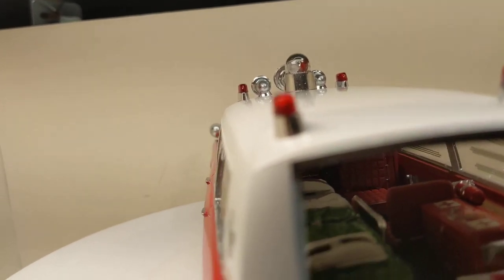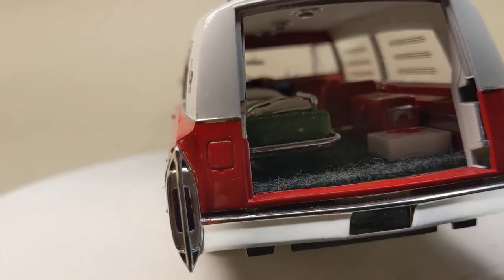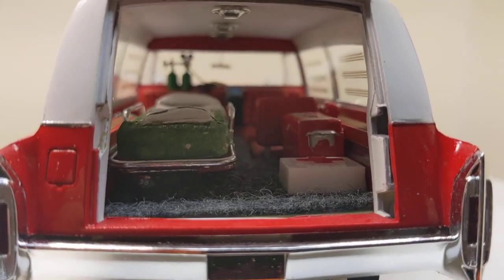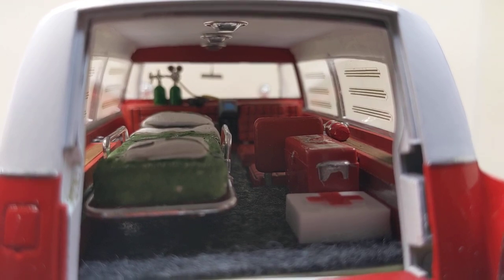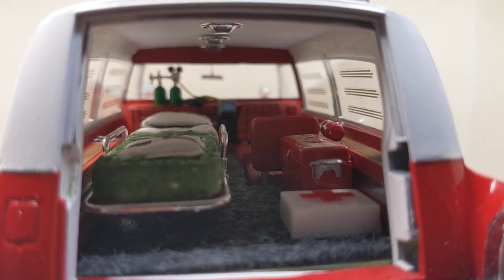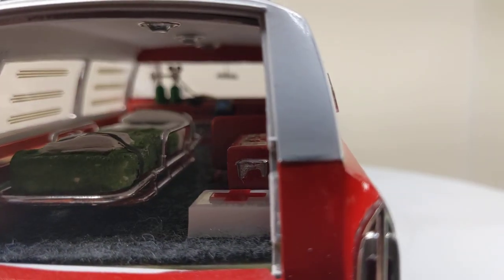Let's see if we can get a shot of the interior here. I don't know how well it's going to show up, but we've got our lights on the inside and our medical equipment.